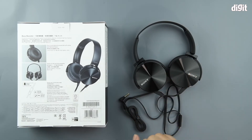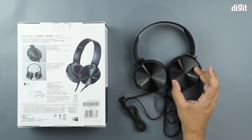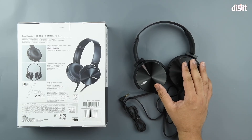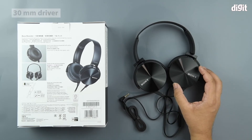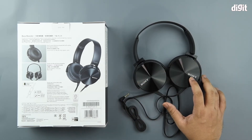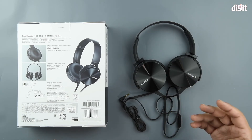The fourth feature happens to be the size of the drivers within the earphones. The Sony MDR-XB450AP uses 30mm wide drivers, one in each of the earcups, so you're getting slightly better pronounced audio.